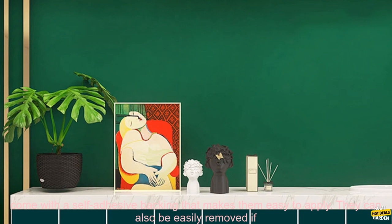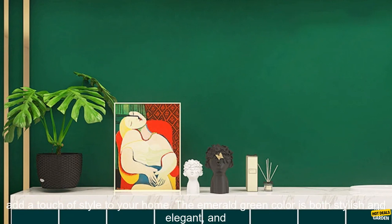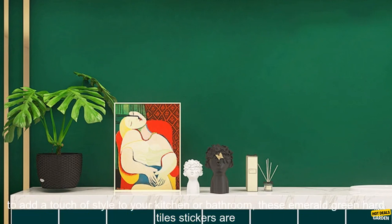They are easy to apply and remove. The stickers come with a self-adhesive backing that makes them easy to apply. They can also be easily removed if you decide to change your decor. They come in a variety of sizes, making them perfect for use in any space, no matter how big or small. They are a great way to add a touch of style to your home. The emerald green color is both stylish and elegant, and it will add a touch of sophistication to any room.